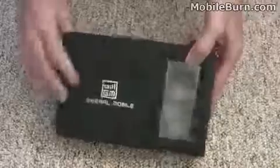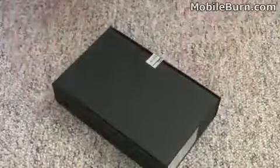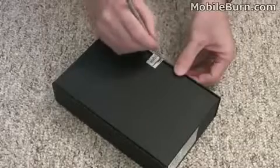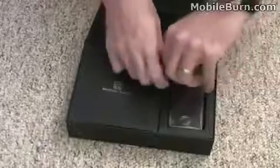You can see it's still sealed, never been opened, so I'll pull out a trusty X-Acto knife and open it up here. Flip it open, and here's the phone.